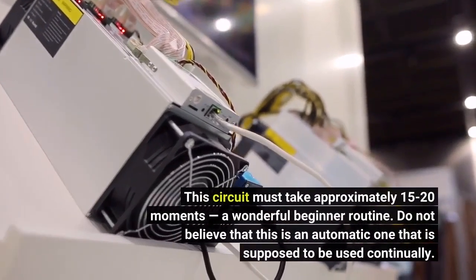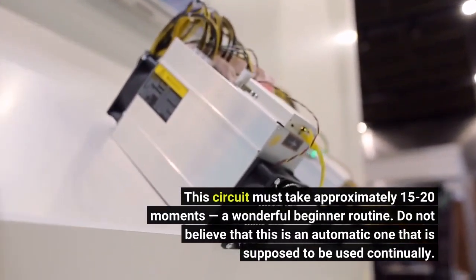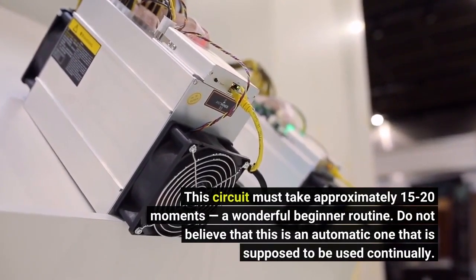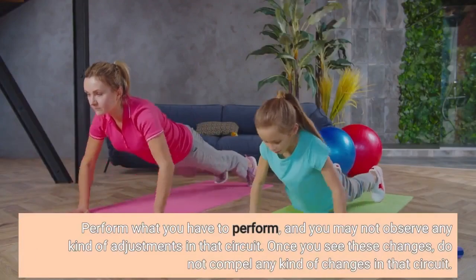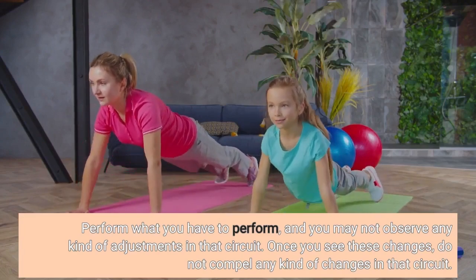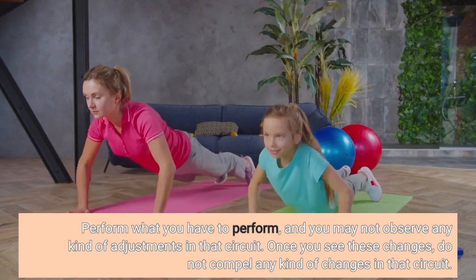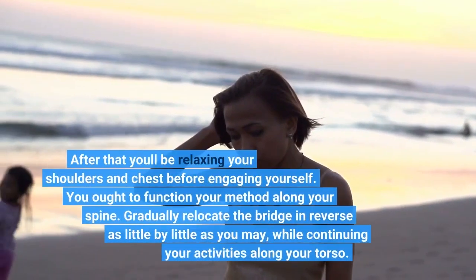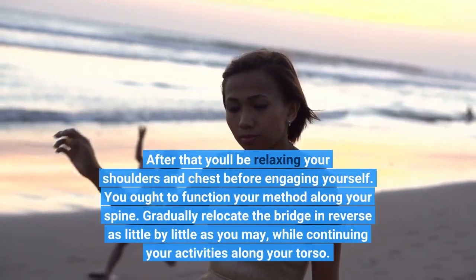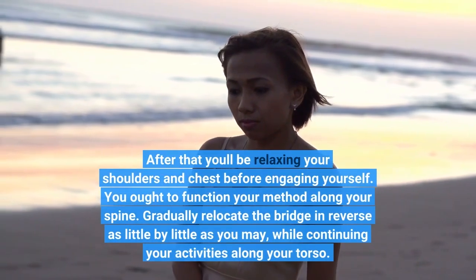This circuit should take approximately 15-20 minutes — a wonderful beginner routine. Do not assume this is an automatic routine meant to be used continuously. Do what you have to do, and you may not notice any changes in that circuit. Once you see changes, don't force further changes in the circuit. After that, you will be relaxing your shoulders and chest before engaging yourself. Work your way along your spine, and gradually move the bridge in reverse as slowly as you can while continuing movement along your torso.